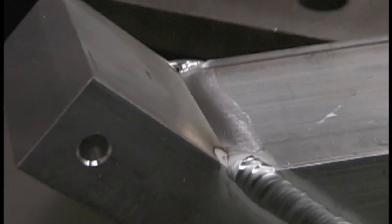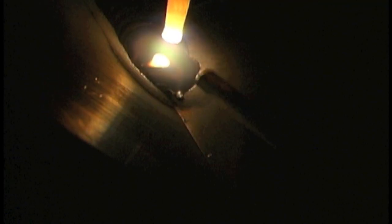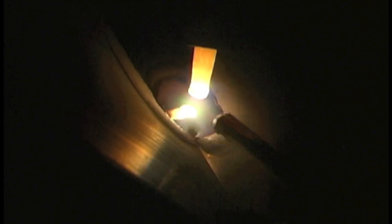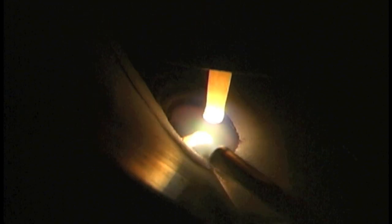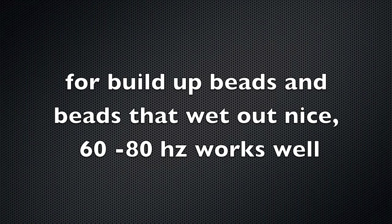I didn't preheat this at all, just to see what it would do, and it did the job. I would definitely recommend preheating for one-inch-thick aluminum. You can see a little tiny pore just opened up right behind the weld, and that's pretty typical when you fire up on cold aluminum this thick, because that puddle freezes so quickly from the quench factor of all that surrounding mass. But it did the job.